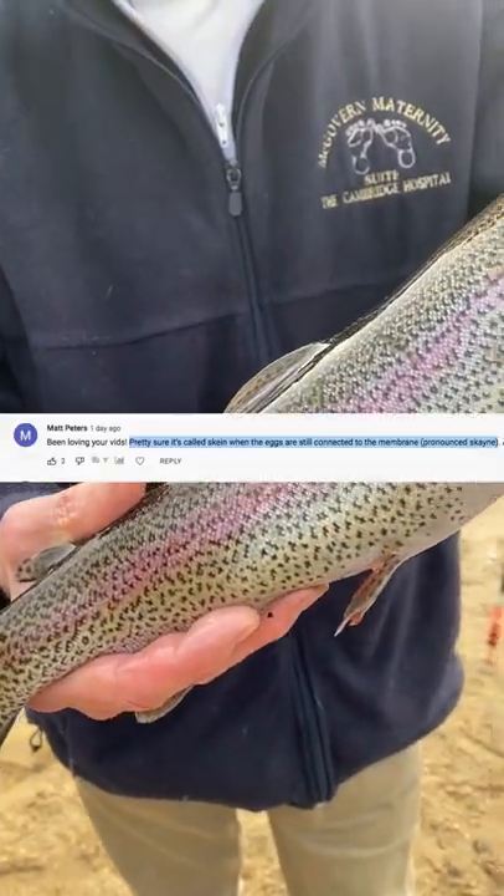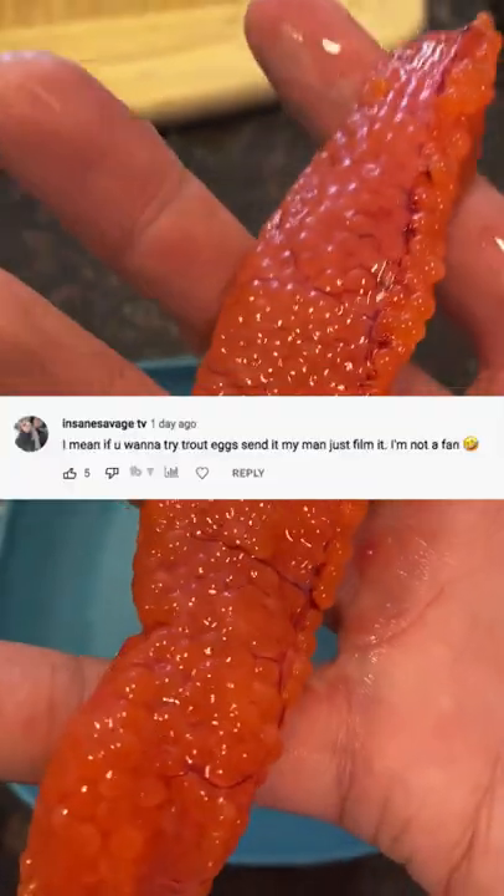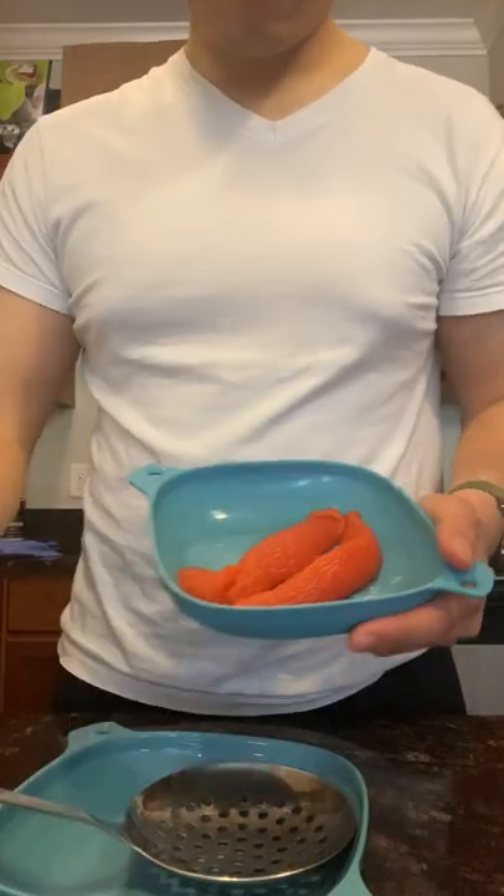Bob caught a trout who was carrying eggs, which I learned is called skein. I asked y'all if I should eat it because my main concern is that stock trout are supposedly sterile, but I'm not sure if that's just a rumor. After being egged on by everyone to eat it — no pun intended — I decided to do it.